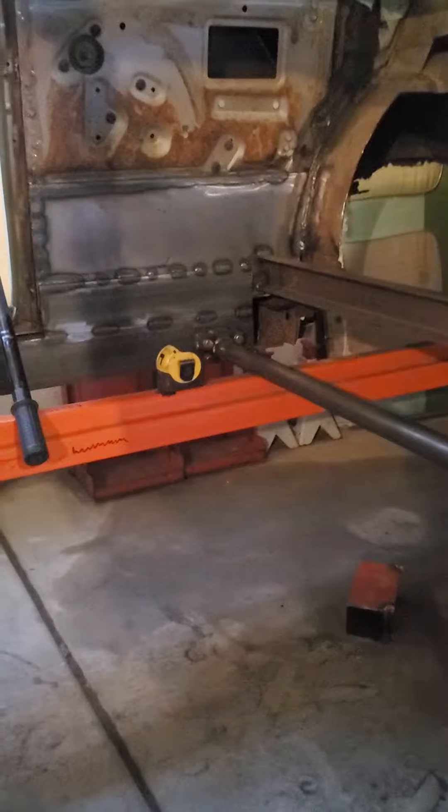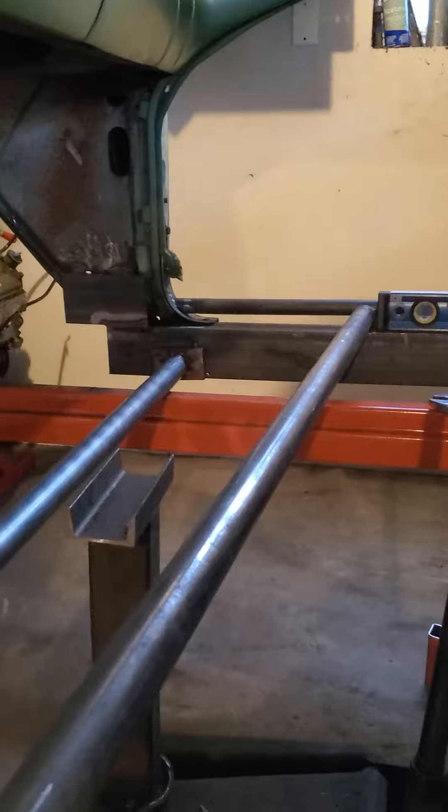Again, measure twice, cut once, weld once. So take your time. Do your stuff. Thanks for watching.